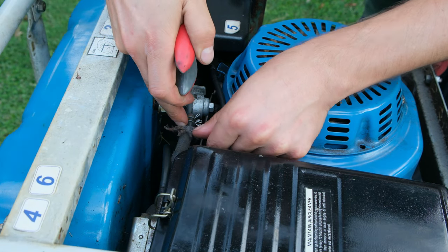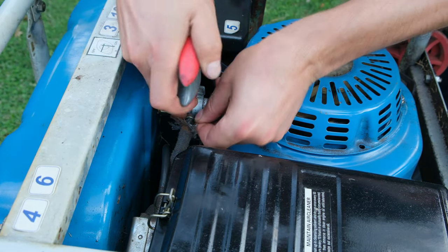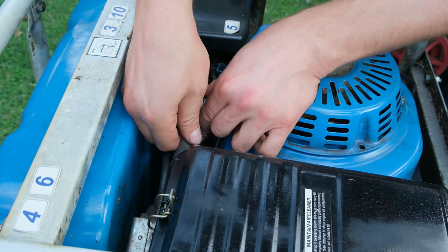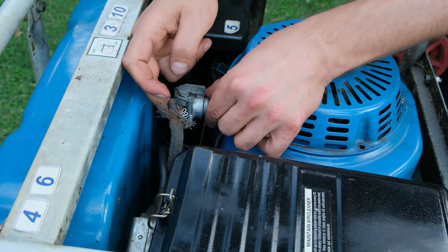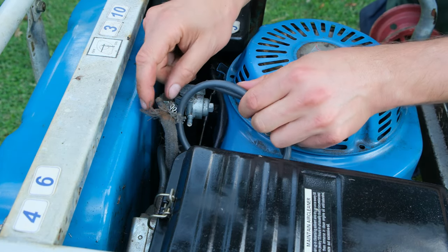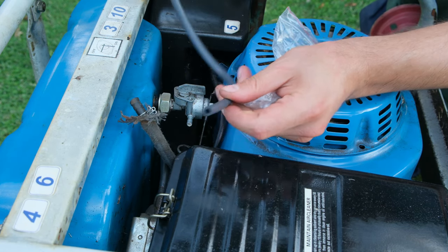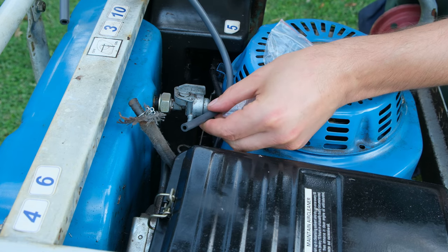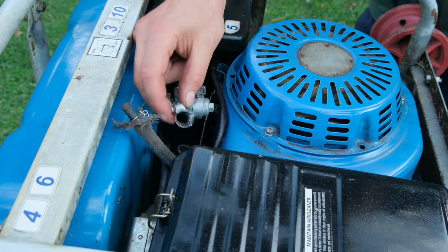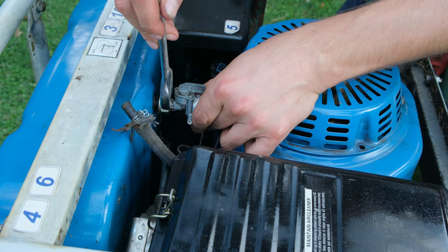There are some spring clamps here — I'm just going to open them and move them further back, past where the nipple is, so I can pull the pipe back off the nipple. It's not a bad idea to replace the pipe at this point, but mine is still in good working order. Depending on the size of the pipe and the generator, you'll need a clamp or spring clips like these.